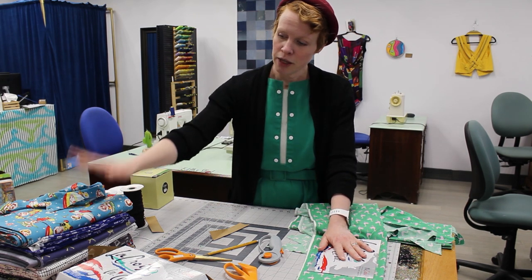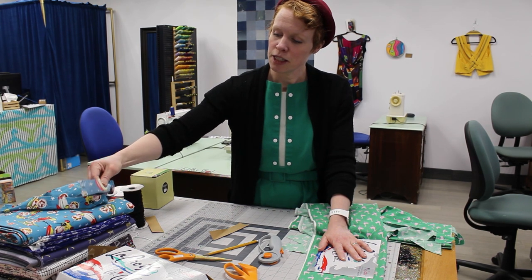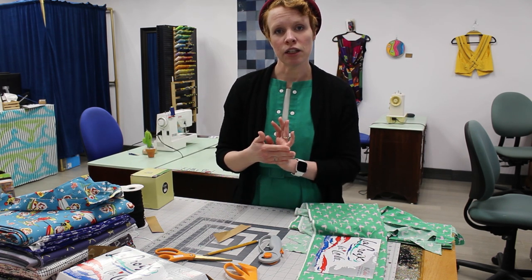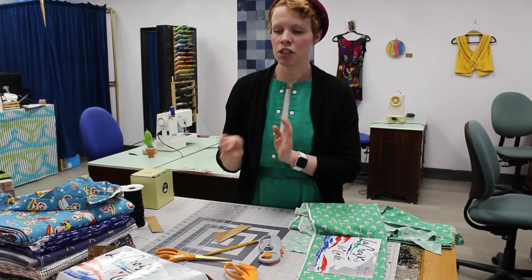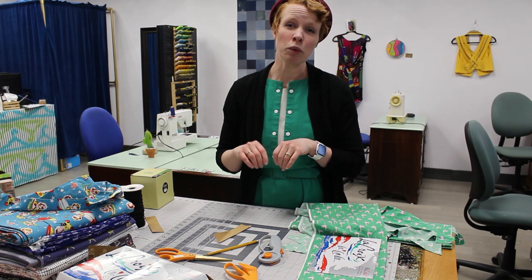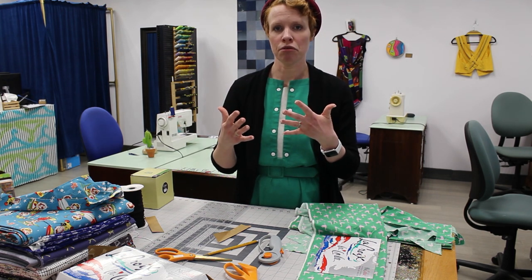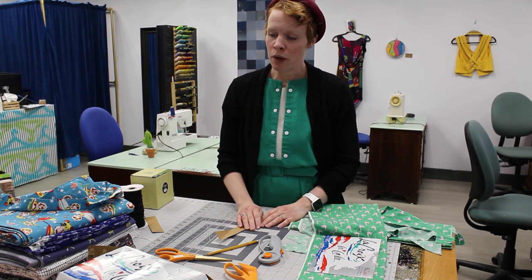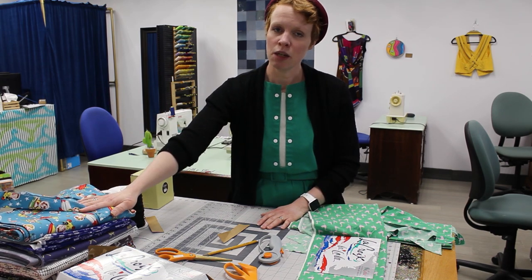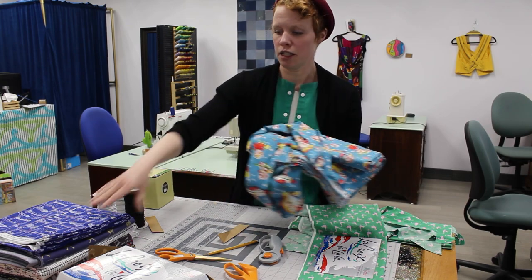A couple other things: you'll need 100% cotton fabric — a typical quilting weight with a finer weave. They do recommend using flannel on the inside, but the flannel needs to be a finer weave and high quality so that not as much is getting through it. When in doubt, if it feels like there's too much air getting through, you can use a double layer of that typical finer weave cotton as an option.